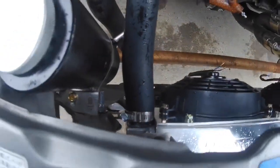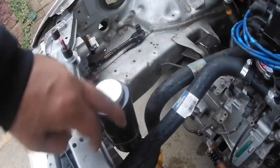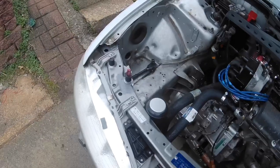I mounted my overflow right here in the front — just had to make a little bracket. It's a little eBay one that was silver; I just sprayed it black so it looked better since the silver was all scratched up. Cost about $10 and it looks a lot better than a plastic jug.